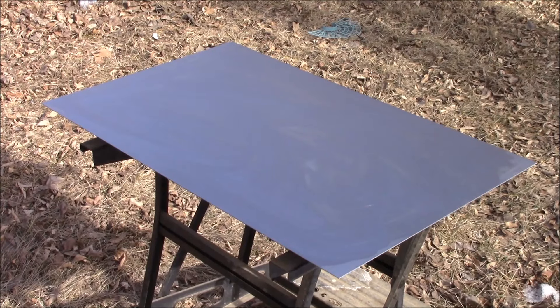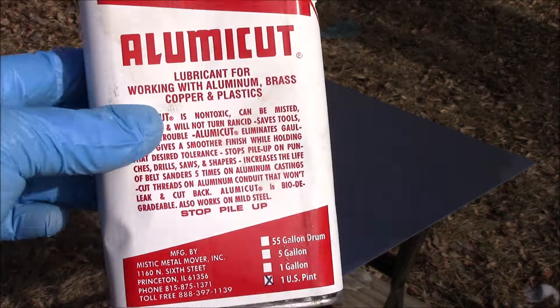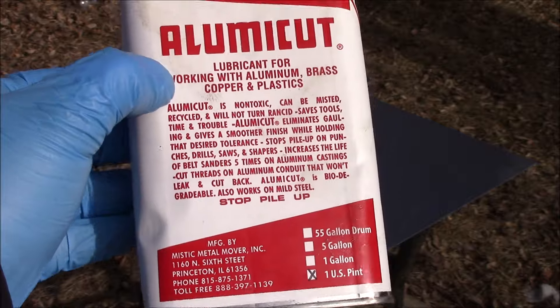Hello and welcome to Skills in Trade. In today's exciting video we're going to sand and polish this cold rolled carbon steel sheet to a mirror finish.